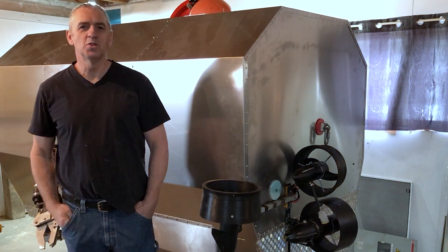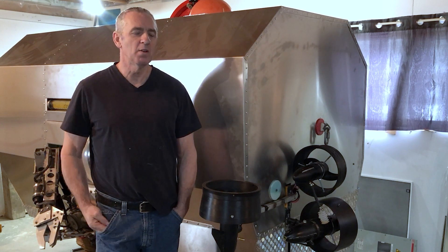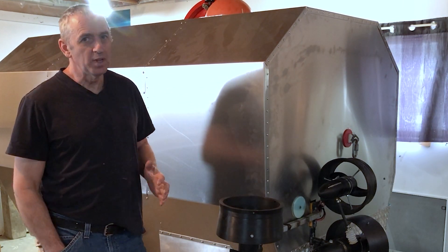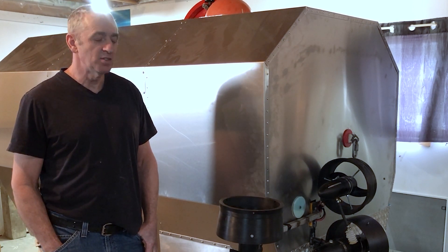Hello submarine friends. I thought I would do an update on the progress from my new aluminum body on the submarine. I've actually finished all the aluminum work and I'm really happy. It was a big process and it was a relearning experience as well.